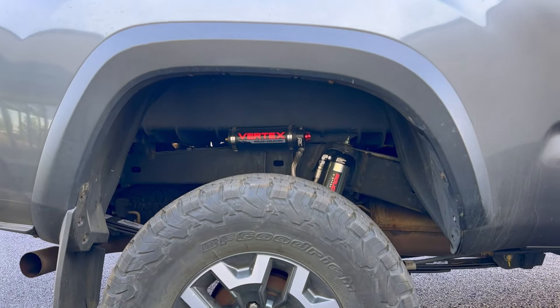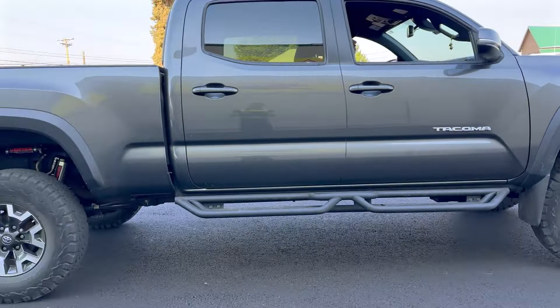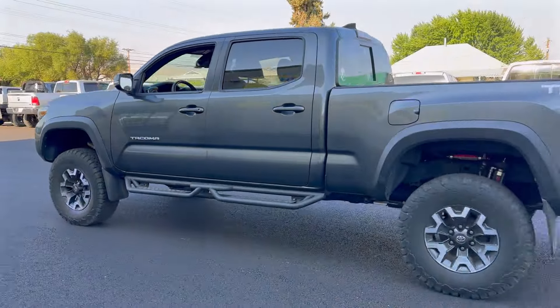There she is, all done, looking great. Couldn't have been happier with the way everything fit and came out. The alignment was perfect and everything looked great on it.